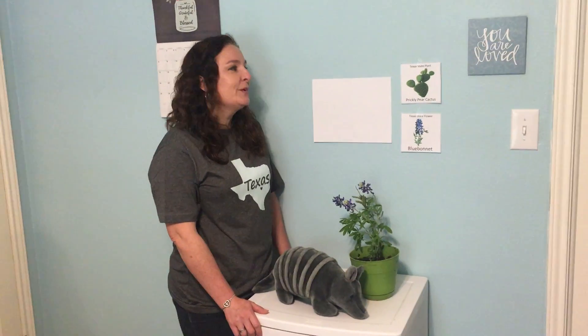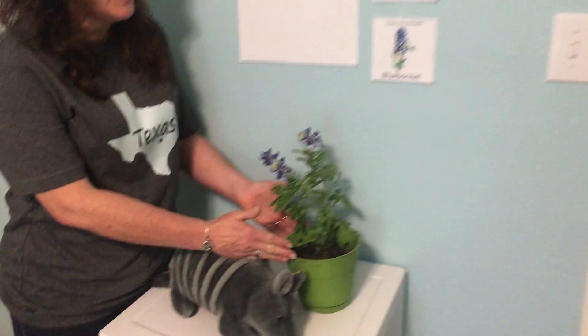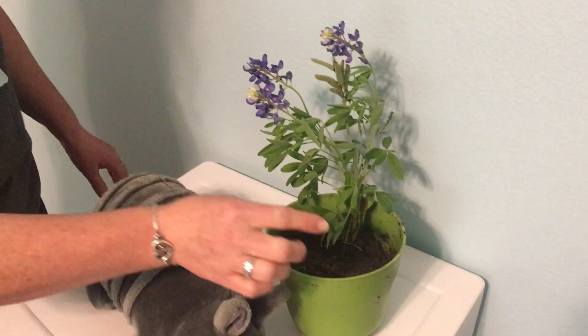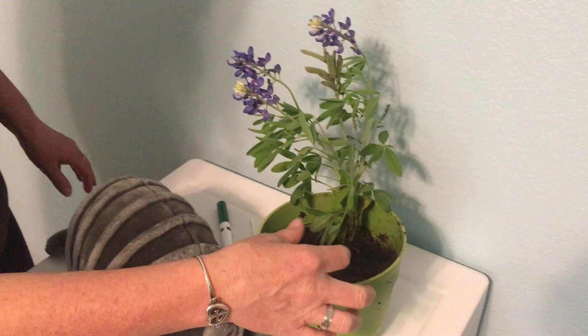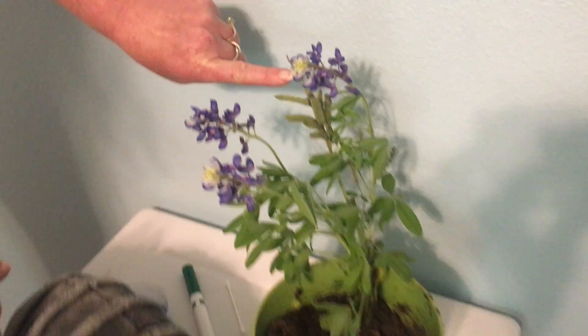Hi dinos! Today we're going to draw the Texas State flower which is the blue bonnet. I have a real blue bonnet plant here and you can see that blue bonnets grow in the soil. They have stems and leaves and the flower, and this one even has a little seed pod on it.